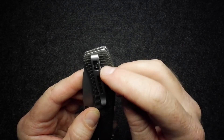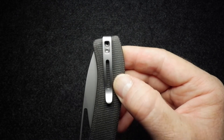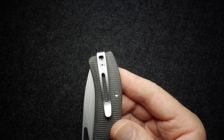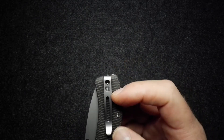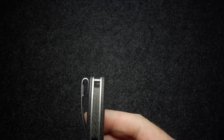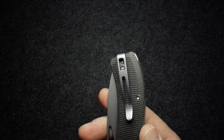The pocket clip is tip-up, deep carry — one of those loop-around styles that sits right near the top. It's also mounted at a slight angle, which will push the knife out of the way of other things in your pocket. It is reversible, and the top screw on either side is shared between holding the knife together and holding the clip on. The clip is not countersunk, but there seems to be enough clearance inside that it won't hang up on anything. It's a nicely springy and skeletonized pocket clip.